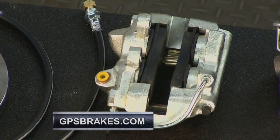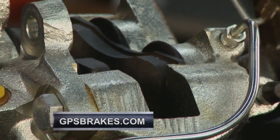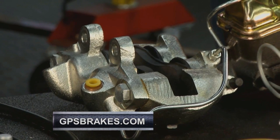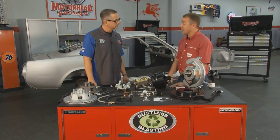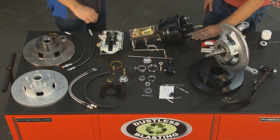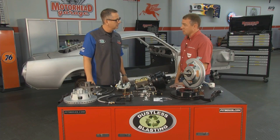The caliper assembly looks loaded and complete. That's just how it comes out of the box — the pads are already in it. On the other side of the caliper, once installed, you'll see it comes with anti-rattle hardware included as well as the copper washers. A lot of older cars have organic pads, but we use a high-quality semi-metallic brake pad — way better for more aggressive stopping and avoiding brake fade.